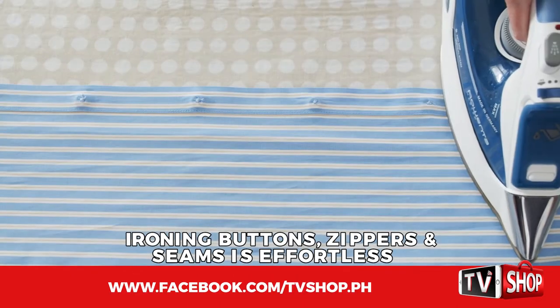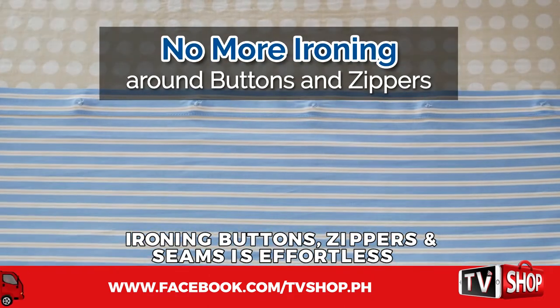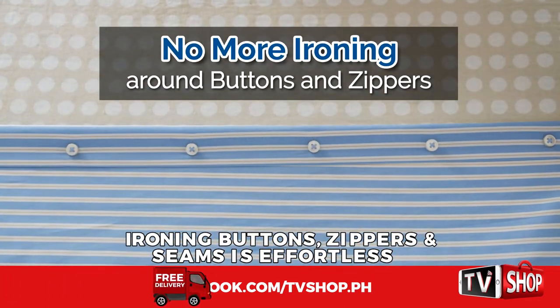Just iron on the backside and buttons, zippers, or needlework sink into the super cushioning, allowing the iron to glide easily and cut your ironing time in half.